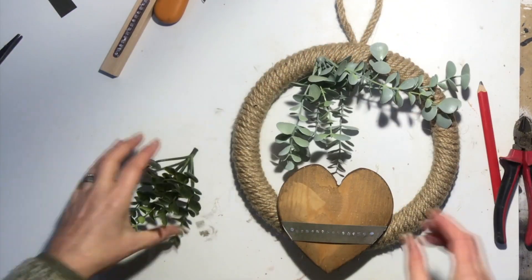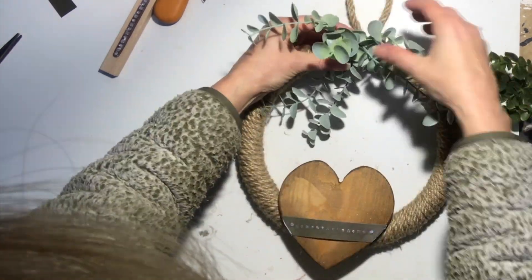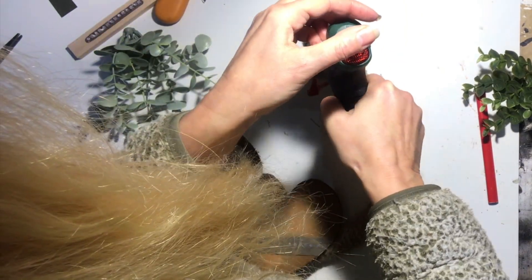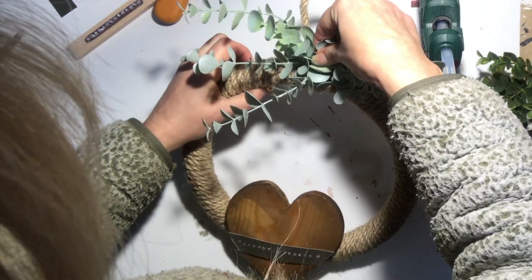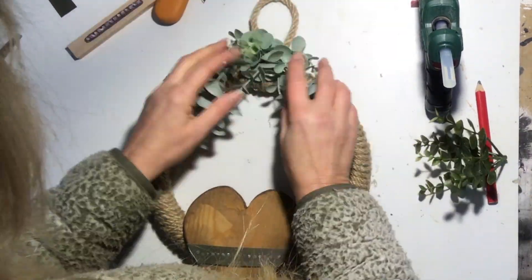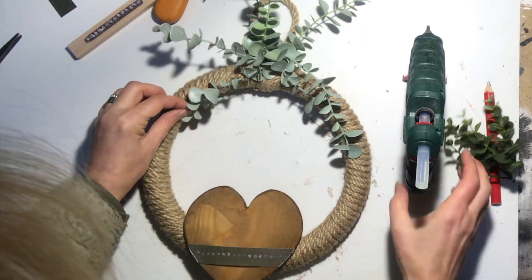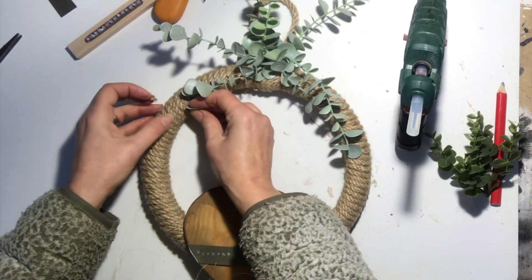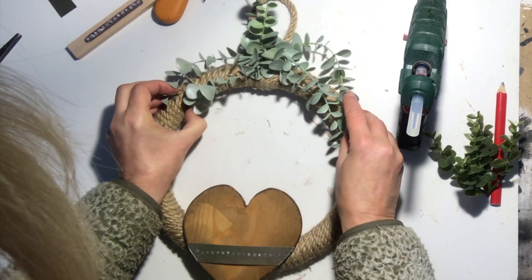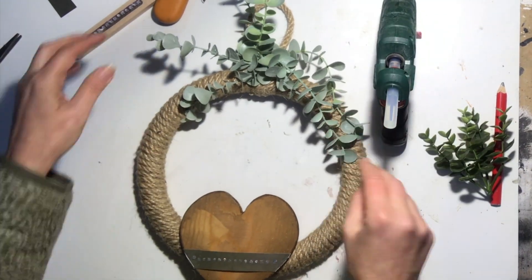Looking good so far but I need to embellish it a little bit further. I will do that with these green picks — eucalyptus and boxwood or something. I take a piece and just hot glue it into place, and the darker green one in the center. I will tie them down a little bit because they are all over the place, and then I will put on some cute burlap ribbons as well.